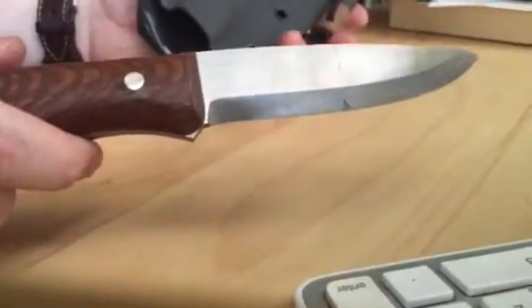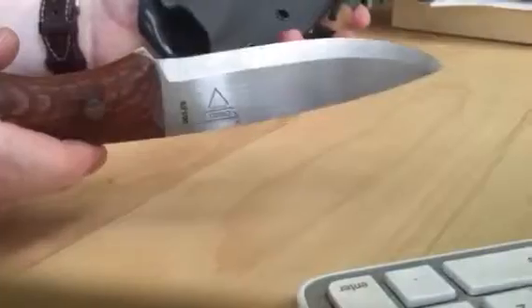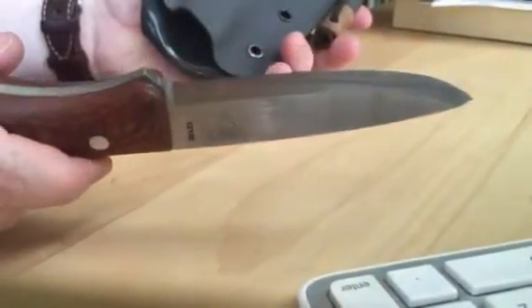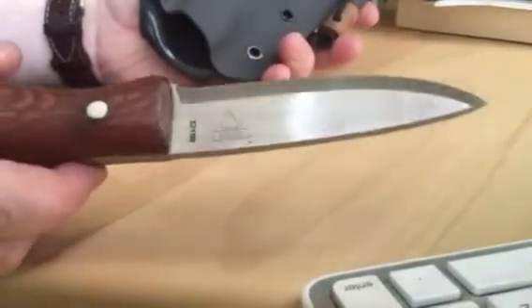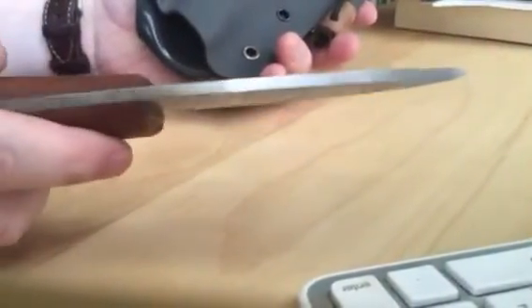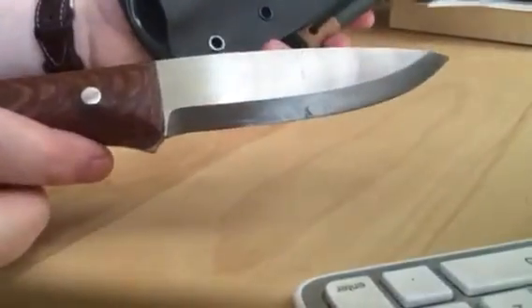There's the blade. 52-100 carbon steel — probably, in my opinion, a little nicer than O1, but I imagine there are folks who would disagree.